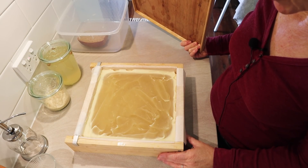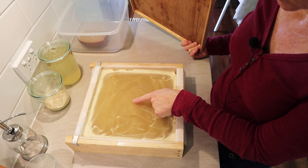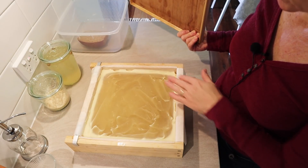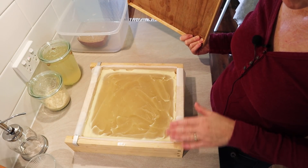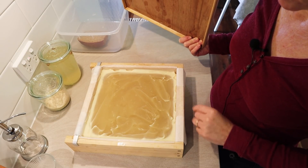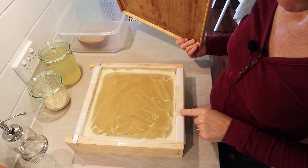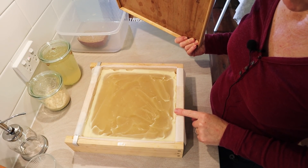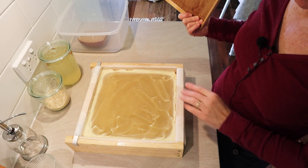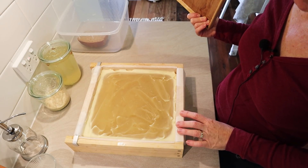It is a bit of a trial and error thing — it really depends on the recipe. I know this recipe is 50% coconut oil and I knew it was going to gel fast, so I'm keeping this timber lid on and just a light tea towel. You would not want to put this in the oven or wrap this soap up in a really warm woolen blanket — you just want to lightly wrap coconut oil based soap because they do gel really rapidly.